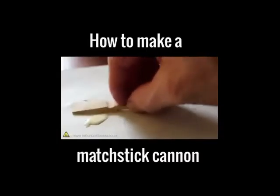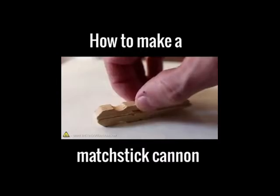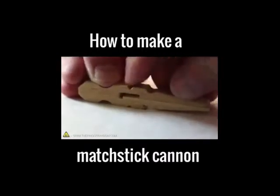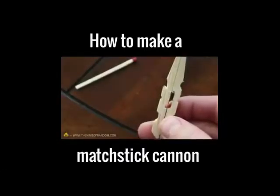Then carefully slide the pieces through it, giving them both an even coating. Now simply press the two sides together, wiping away any excess glue and let it sit for a bit. After about five to ten minutes it should be just strong enough for us to attach the spring.